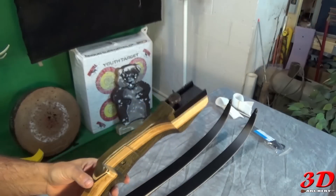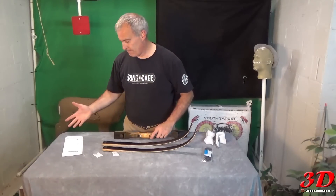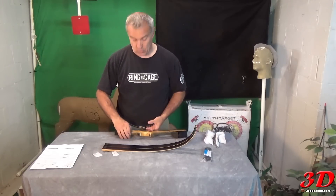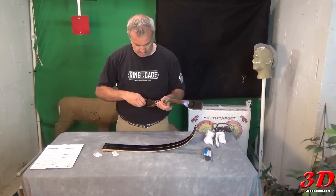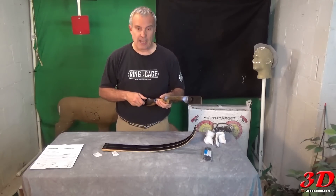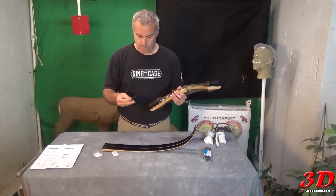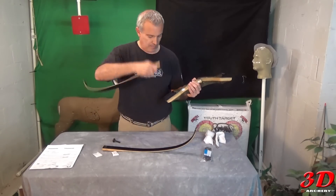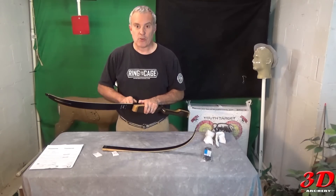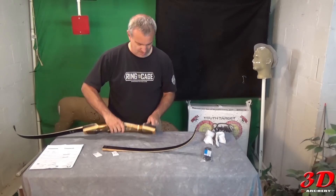Let's put it together. No directions, but the limbs look identical so I'll assume they are. I've only done one takedown before — I bought a Fuse Focus for my wife. I believe the Fuse Focus and the Samick are almost identical and made by the same company. Pretty good weight to the bolts — slide it in all the way up and torque it down hard. Looks a lot shorter than 62 inches assembled.